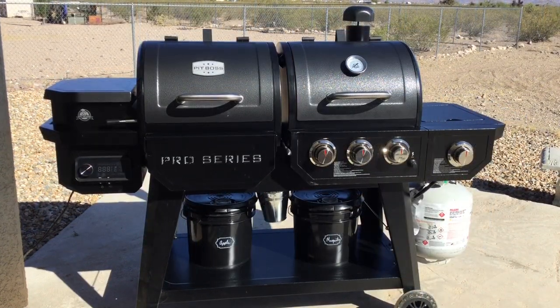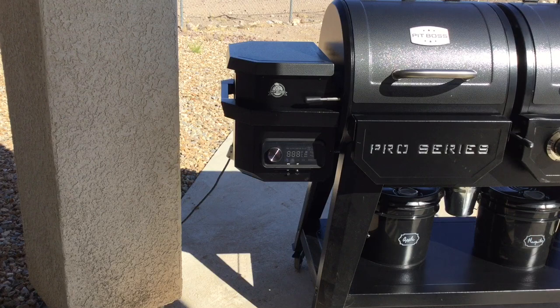Today I want to talk about the Pit Boss Pro Series pellet smoker grill. It's a really cool grill — one of the only ones we could find that actually has pellet smoking, a propane grill, and a little stovetop on the side. It did not come with the propane tank or the buckets on the bottom, but I'm going to go over everything this grill includes.